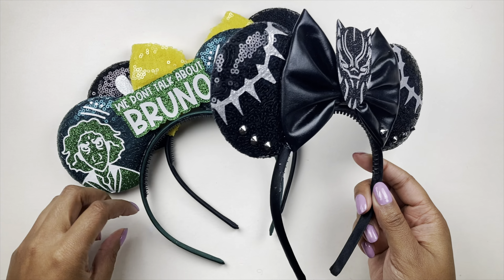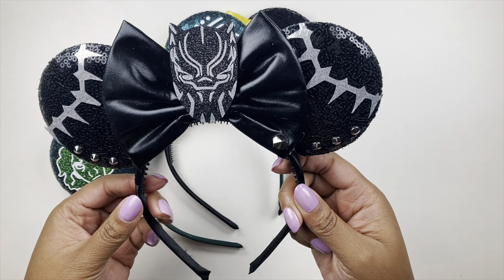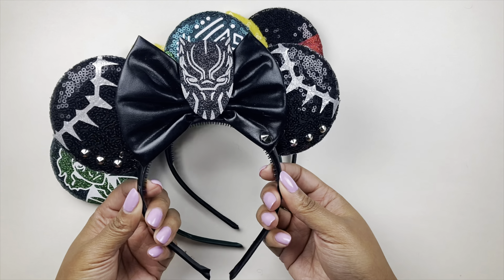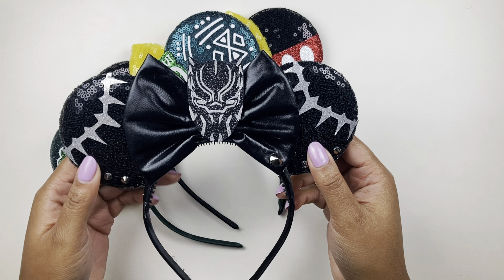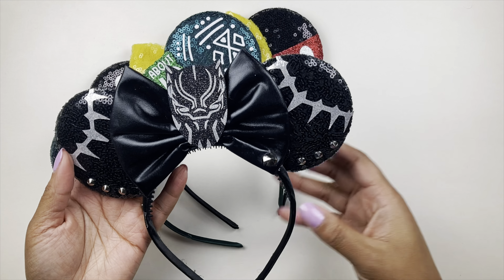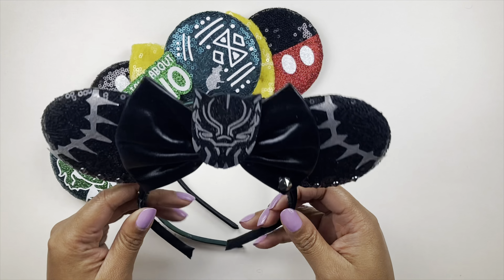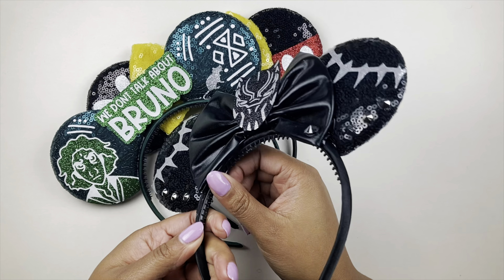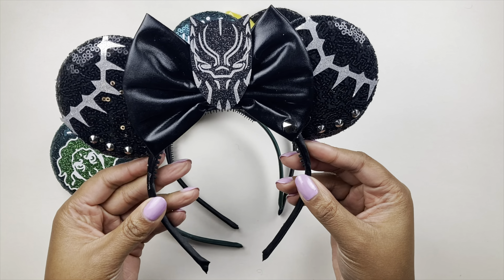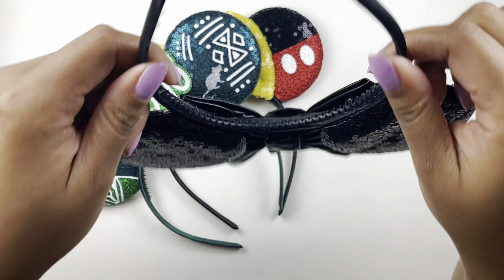One of the things I really love about these is they have little spikes on the bottom so they kind of stick to your head a little more, which is important because they're very lightweight. I would definitely recommend taking these off during any thrill rides because they're pretty light, but it is good that they have those little spikes so they can stay on your head a little easier.